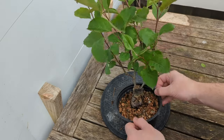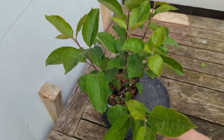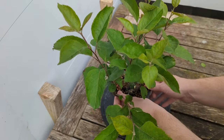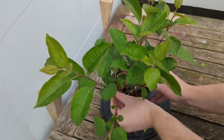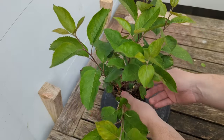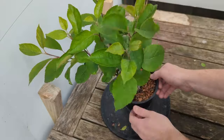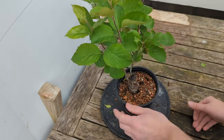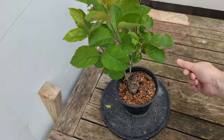I've got this one here — this wants to be a back branch, just here. But it's coming from in the middle, so I need to just put a bit of wire on it, twist this branch round so that rather than coming from the inside, it now comes like that. I just position it in the right place, and then we can maybe just spread these out a little bit, giving it some shape. Then possibly trim it up a little bit — see what happens.